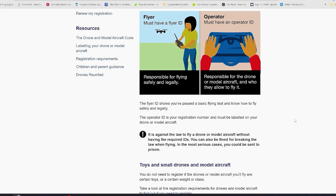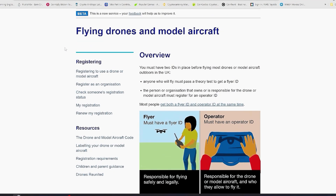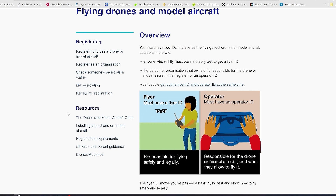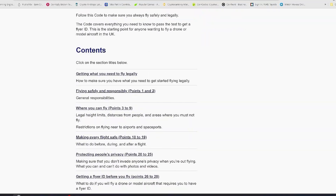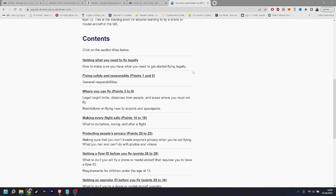There are a few links provided on the website for registering your drone, as well as some resource links available here. You can click to find information on recording a drone's model and codes. You have to study about the rules and regulations in here.